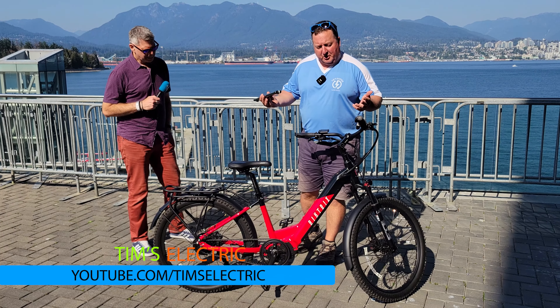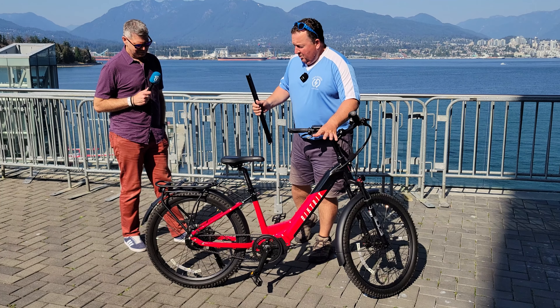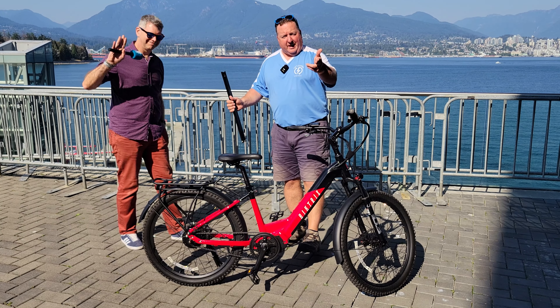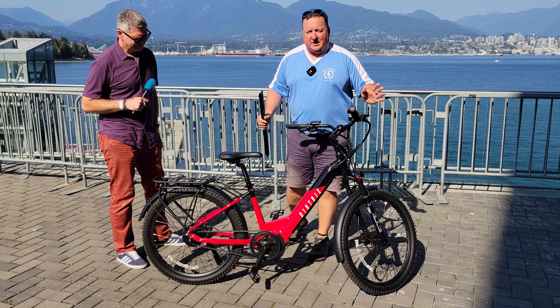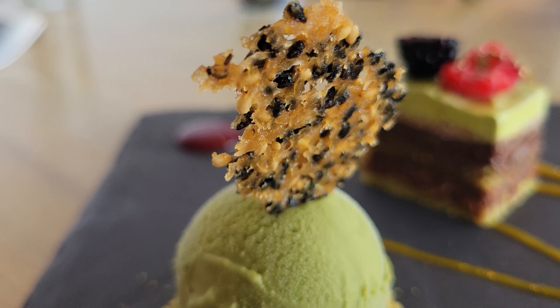Hey, it's Tim and I'm at the Everything Electric Show. I just want to do a quick impromptu review with Eric here. I've got Michael behind the camera. We just had some awesome sushi. Miku — if you're ever in Vancouver — amazing sushi.